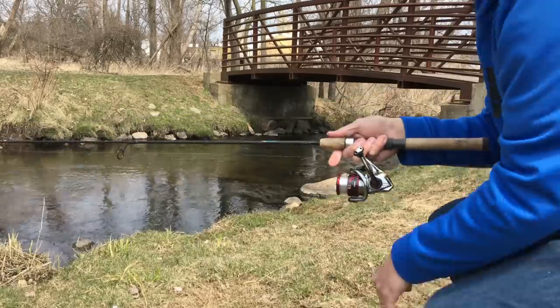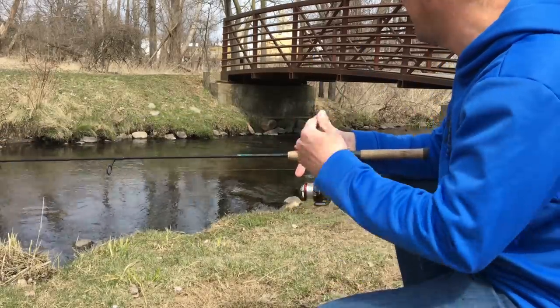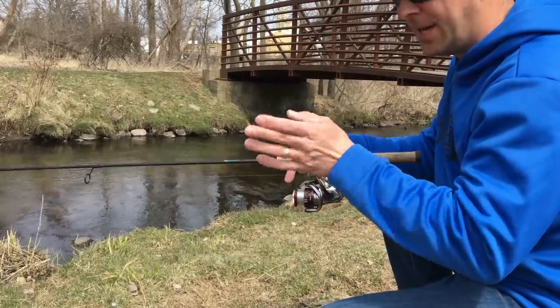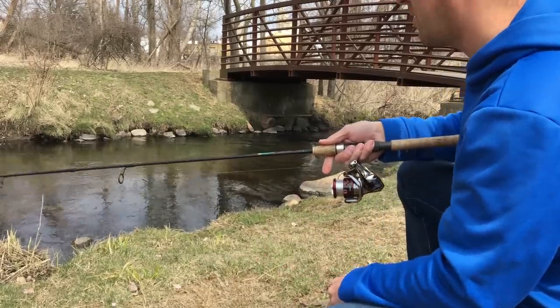As far as being stealthy, sometimes it's good to really crouch down so you don't have that tall profile as you're working the shoreline. I don't always do that because I don't always have enough time — I'll just keep walking and moving and hope I can catch one or two. But if you really want to be stealthy, stay low to the ground.